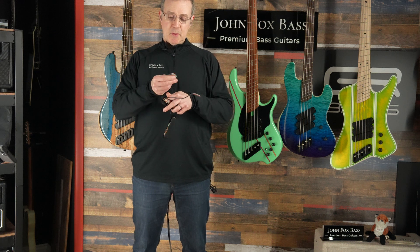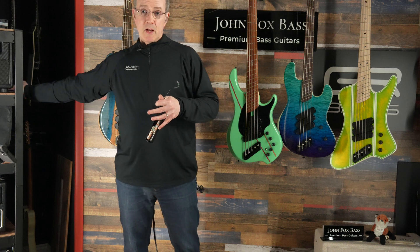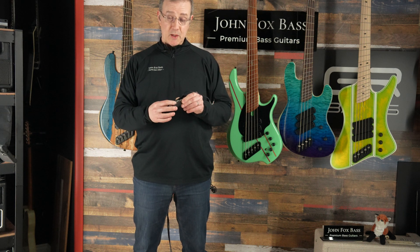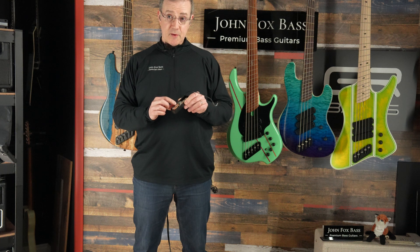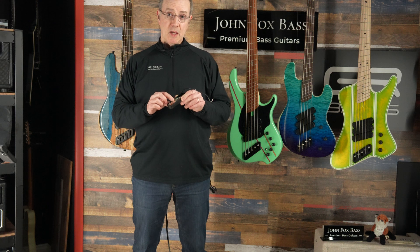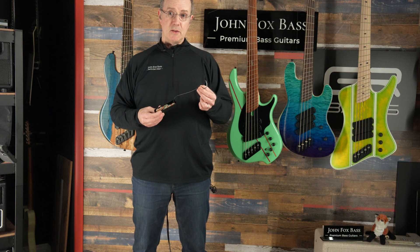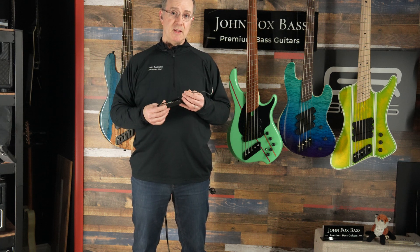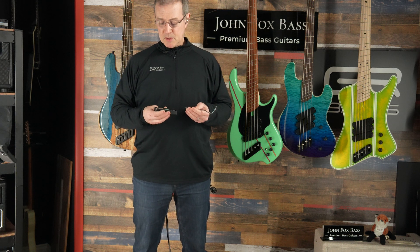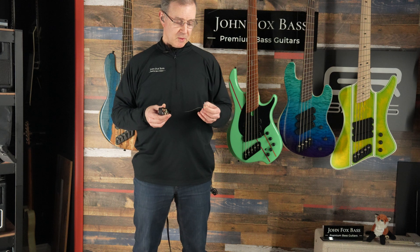Why do they have all these wires coming off of them? There are actually five wires. Two of them are for one coil — a plus and minus — a white and green. And then two of them are for the other coil, red and black. So red is plus and green is plus, and black and white are minus. Then the fifth wire is the shield that shields the whole thing to keep those nasty neon lights and LED dimmers out of your bass signal and keep it clean — so it doesn't pick up EMI, electromagnetic interference or RFI, radio frequency interference.